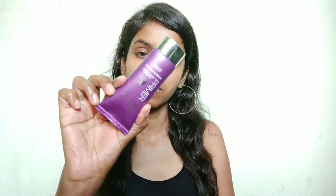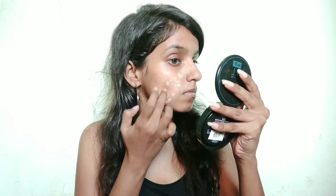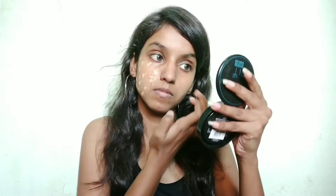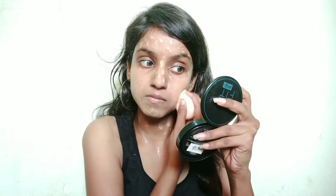Then I am using Blue Heaven primer. When you use primer, you can minimize pores and your foundation goes on very evenly, giving you a very good base. Then I am using Blue Heaven high coverage foundation — it has primer and sunscreen built in, so if you skip those two steps you can use it as a 3-in-1. I will blend it well.